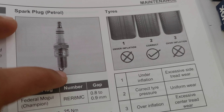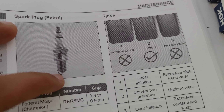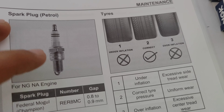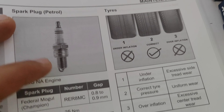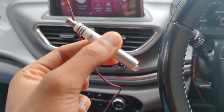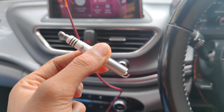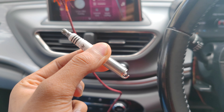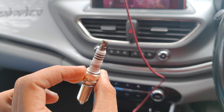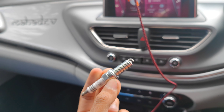So here you can see where the spark is ignited. Let's go straight to the technician and get it fitted in the vehicle.